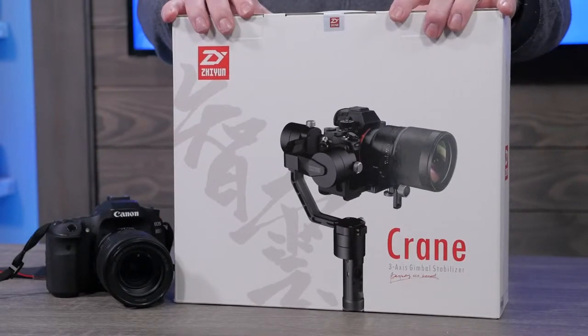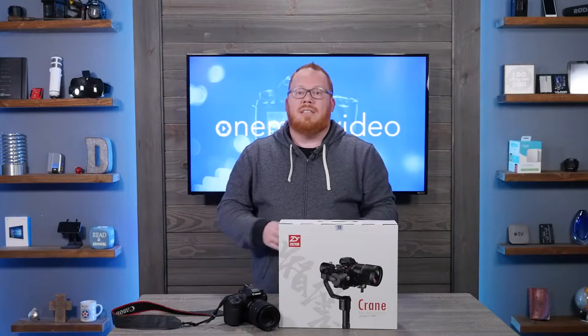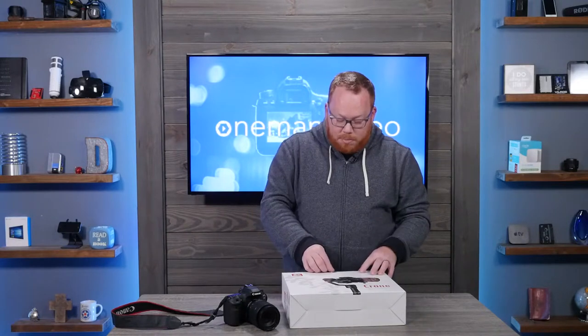So this is a new process for me. I haven't used a gimbal like this before. This is a 3-axis gimbal that has great reviews, and I've seen a lot of other YouTubers using it. Today we're going to do a quick unboxing, and then I'll shoot another video showing my actual experience with it.